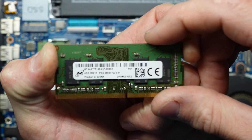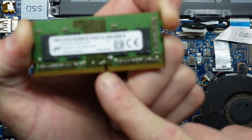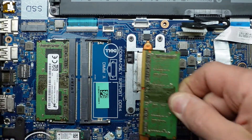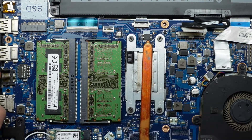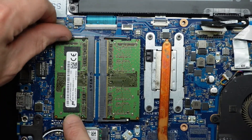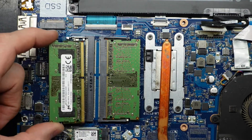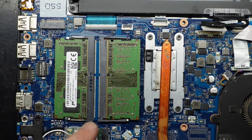So what we've got here is 4 gig running at 2666. Do take note of this notch — it corresponds with the slot over here. Slide that in and push down — that clicks it into position. Very much the same on the other side: two tabs out, replace, put in, push down.